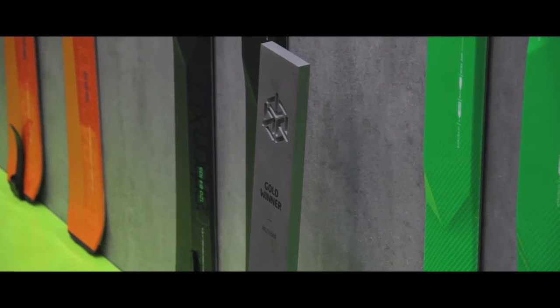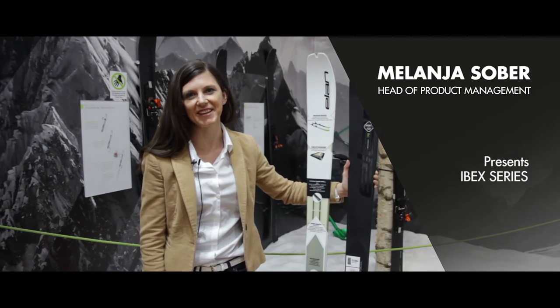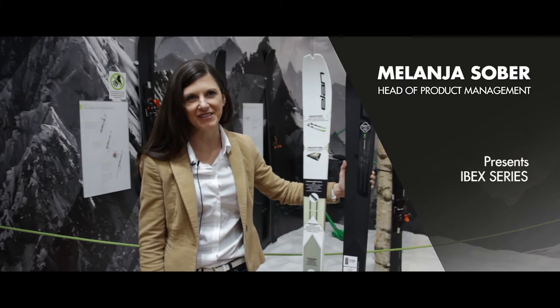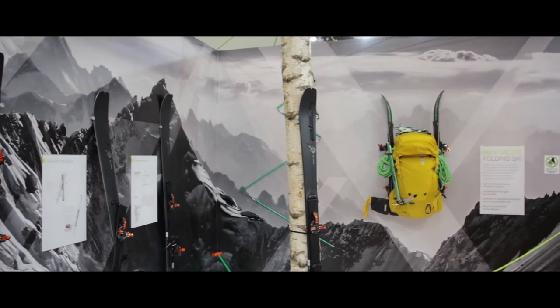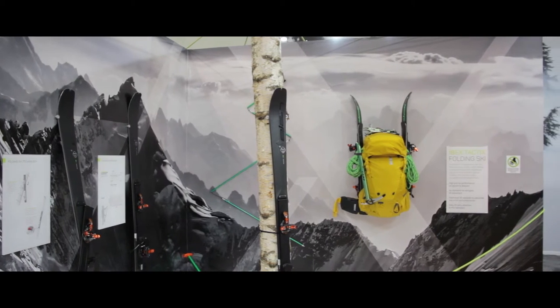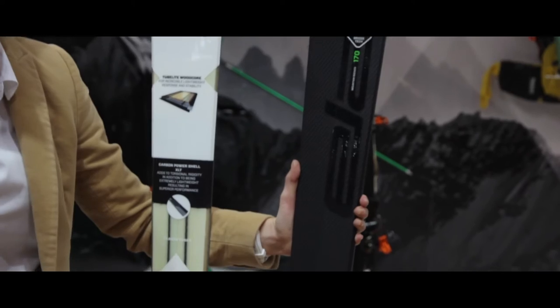The IBEX Series won this year the ISPO Gold Award. The new series is intended for touring skiers, for the enthusiasts that like to go outside, want to exercise, spend their winter in the mountains, not inside. And the key is in 100% reliability.